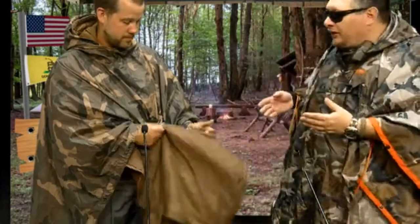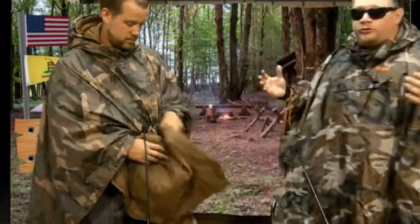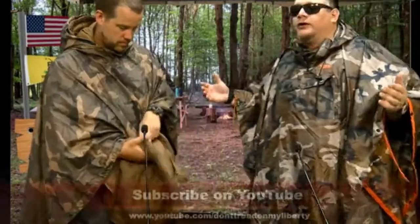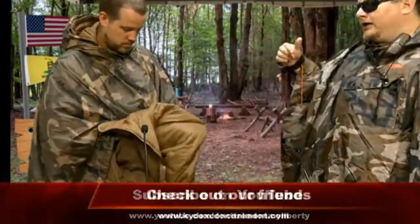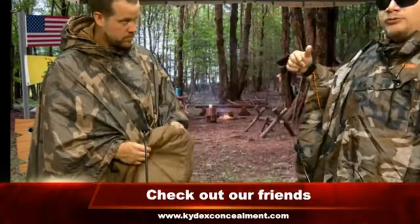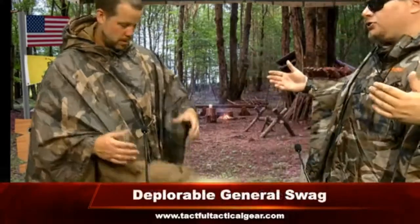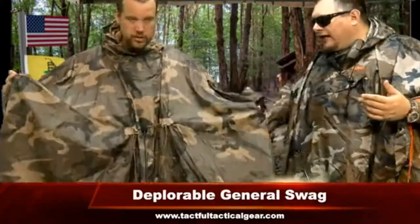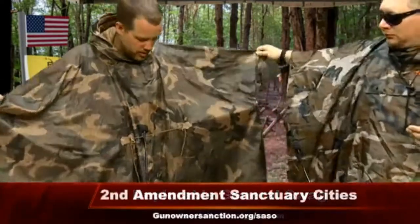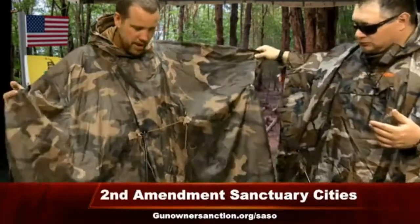It's thin. Basically, what we would do back when we were roughing it was carry three or four ponchos — military-issue ponchos — and roll those things up to nothing. This right here is a GI military-issue, army-issue poncho.